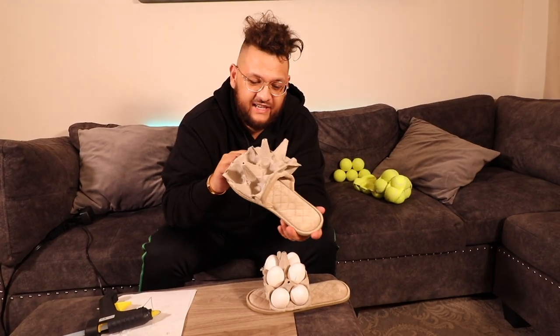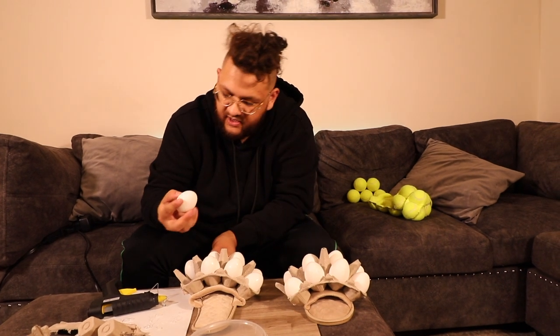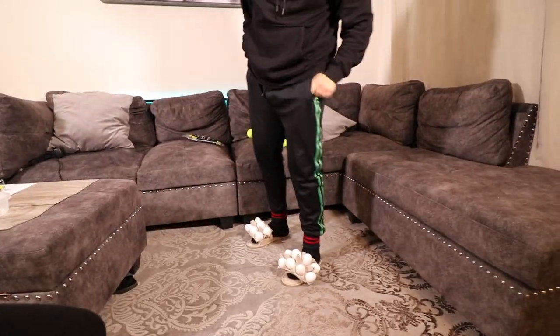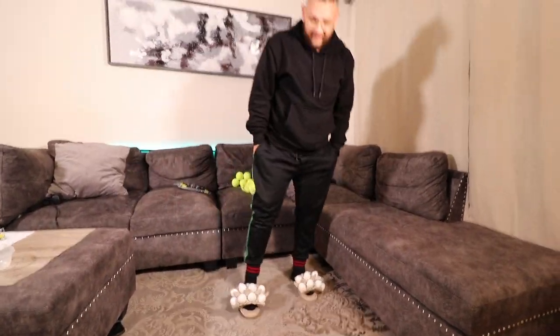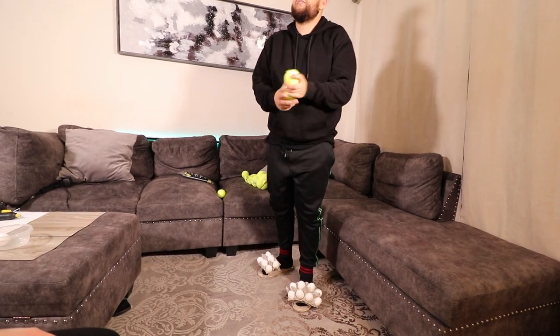We're going to complete this next one and then we're going to try it on. Have to work slowly with these so they don't crack because we want to reuse them later on. We're wasting around here during the pandemic. These are heavy — these are the second pairs. Call these the Eggasaurus 3s. I think they'll go better with jeans though. Let me know in the comments what would you pair these with — jeans or sweatpants?